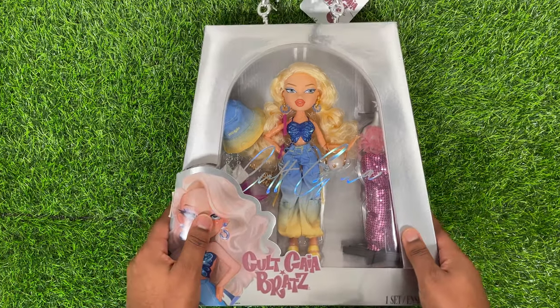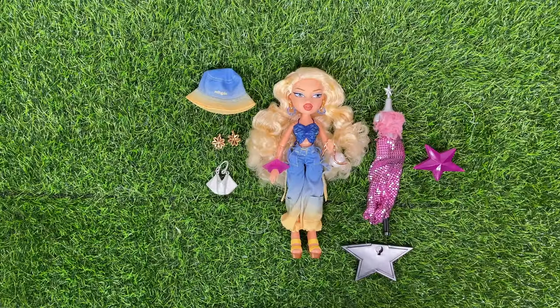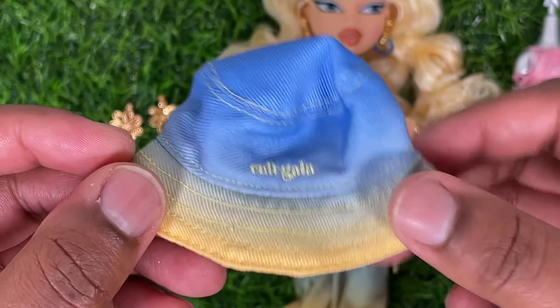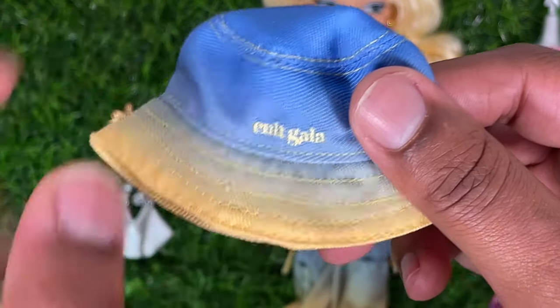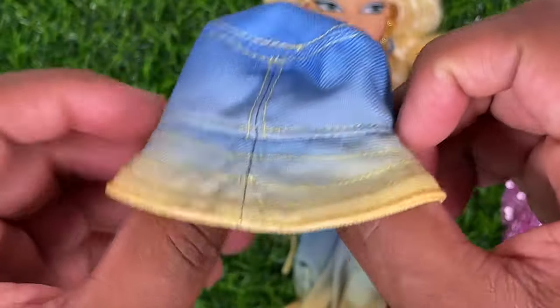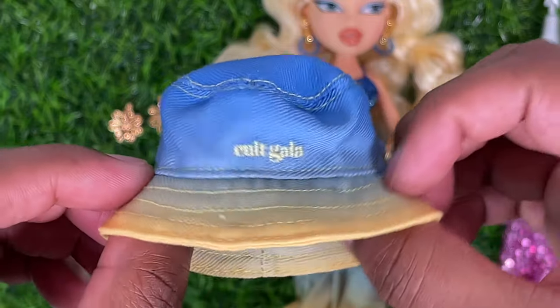Now that we've got Chloe unboxed, let's take a look at the accessories she comes with. Chloe has this blue to yellow ombre bucket hat with a little embroidered Cult Gaia on the front, some yellow stitching, and no other design on the back. It kind of gives me Los Angeles, California vibes.